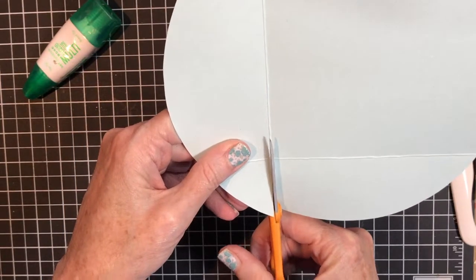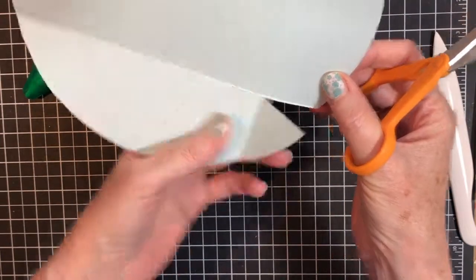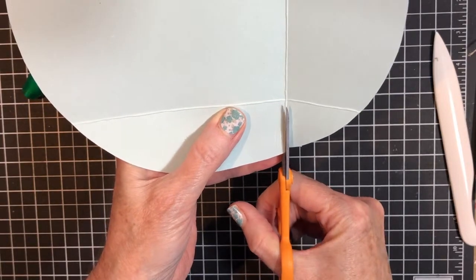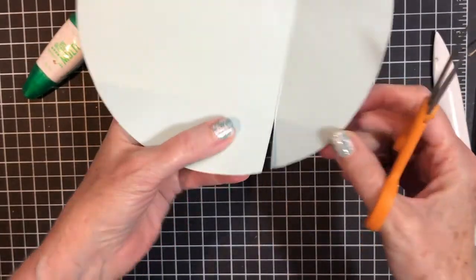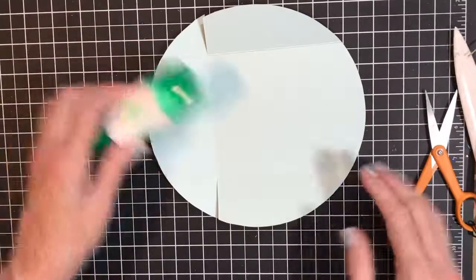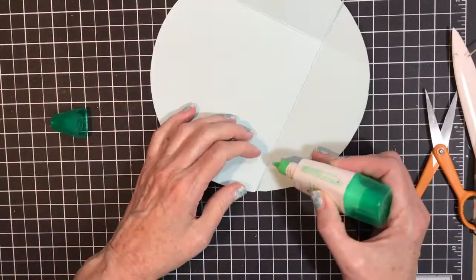Now we're going to do some cutting. You want to cut this line here, but cut it in the ditch — meaning right down the center — and stop at that other score line. Do the same thing on the other side.